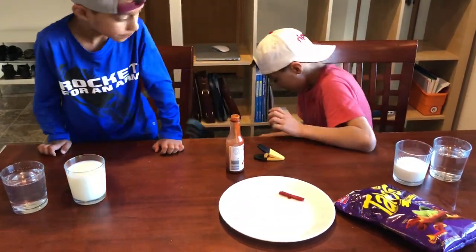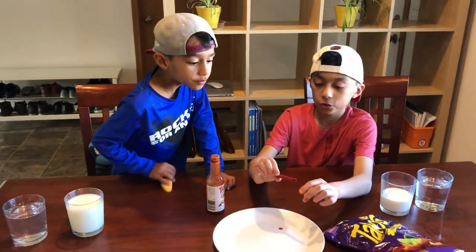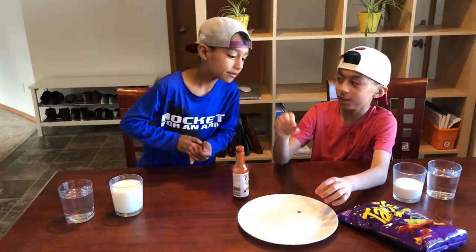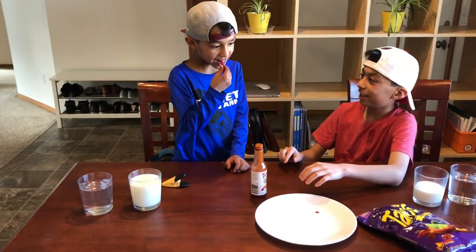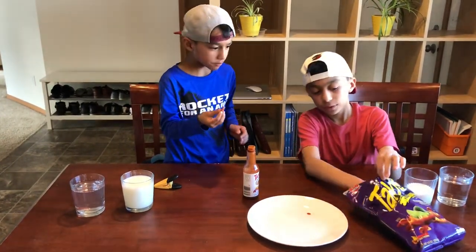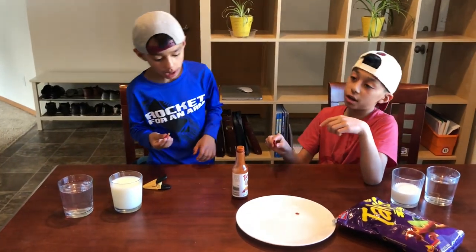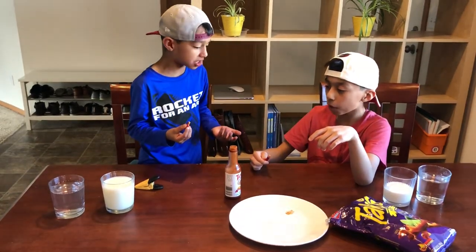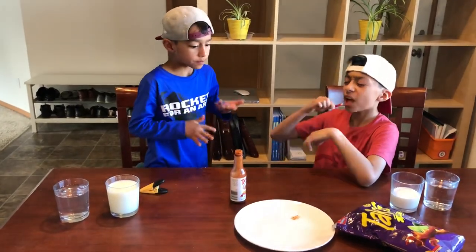Okay guys, as you can see this is extremely hot. What do you think? I think it's gonna be hot. Do you want to try it first? This is Duppet Dio — it's one of the hottest hot sauces out there. It's actually pretty good, it's not that hot actually. It's actually pretty good — just a taste of it.